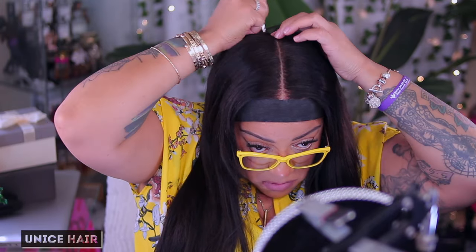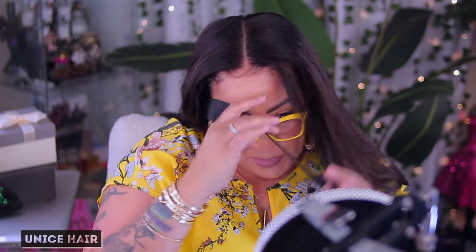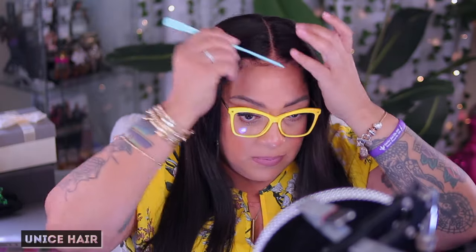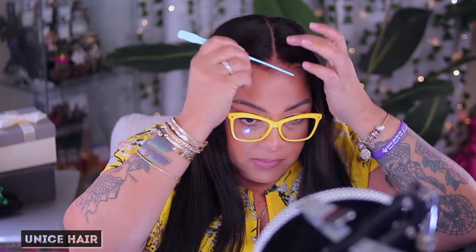U nice hair has many other outlets such as their actual website, Amazon, and I do believe they also are available on AliExpress. Now the bleached knots were already perfect, but I just wanted the part to match dead smack onto my own flesh, so I just decided to use my concealer and my foundation stick. This is what the hairline is looking like. I'm gonna put some of that hairspray on my comb and kind of move the baby hairs out the way — I really didn't want too many baby hairs on the unit. The lace is already good so you really don't have to do too much, but it's up to you — it is your preference.